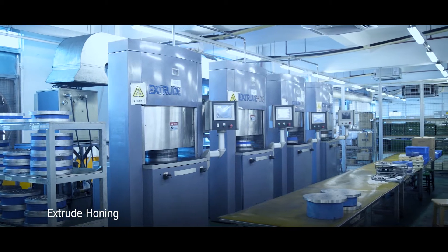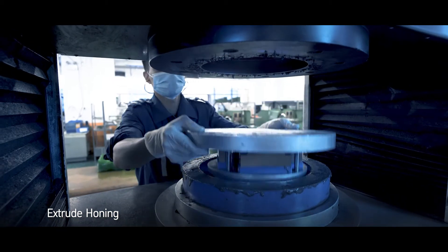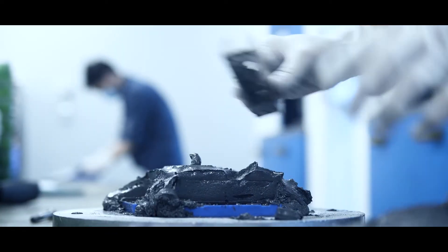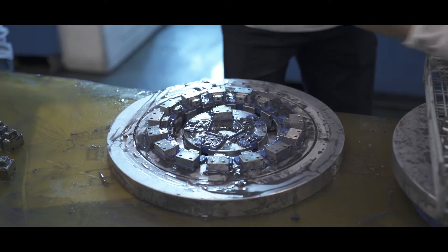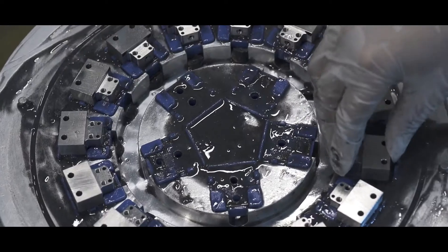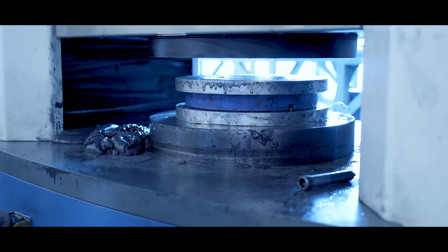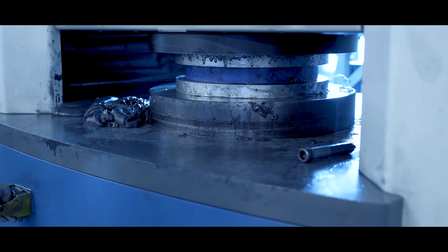We use Extrude Honing, a high-precision polishing process using abrasive media that is pushed through part cavities of a part. It's used for internal deburring and polishing of surfaces, cutting down finishing times to less than half of manual polishing with far superior quality.